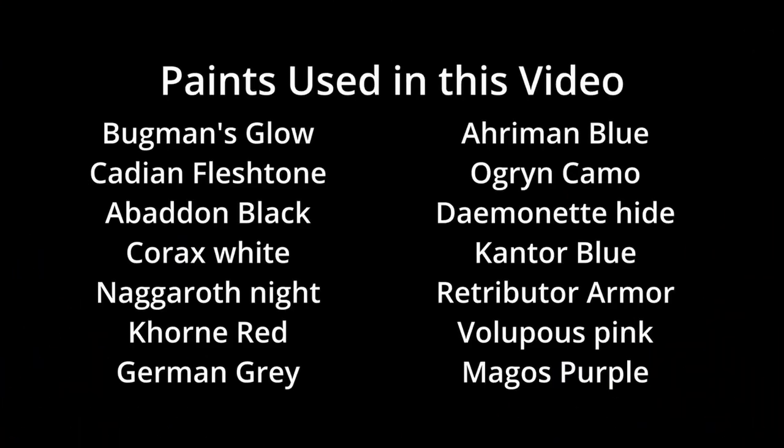All colors used in this video are on your screen now. If you found this video entertaining or helpful, please leave a thumbs up. If you did not like it, please leave a comment explaining why. This was Miniature Ursus — thank you for watching and I will see you on the next one.